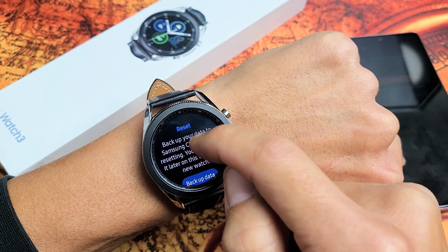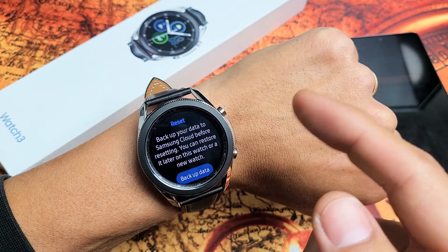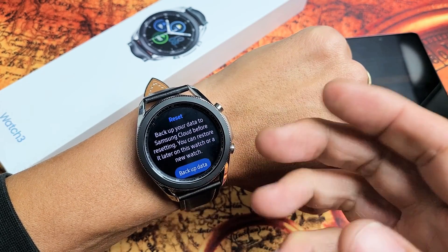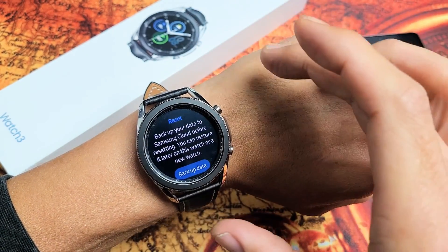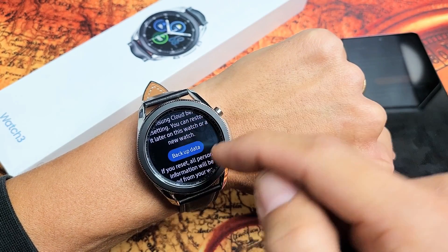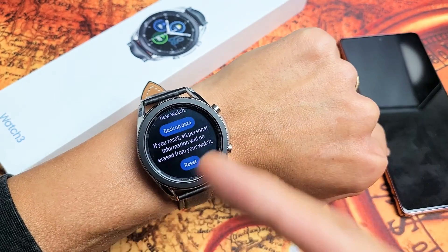Tap on Reset here. Now take note: you can go ahead and back up your data to the Samsung Cloud before resetting, so you don't lose your information. You can back up, factory reset, and then retrieve all your saved data back onto the watch. Or if you just want a totally clean slate, you can just go right down here and tap on Reset and let it do its thing.